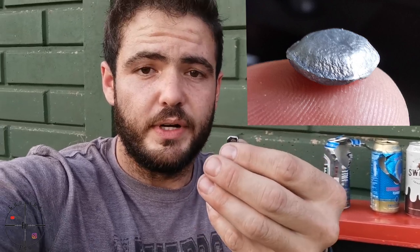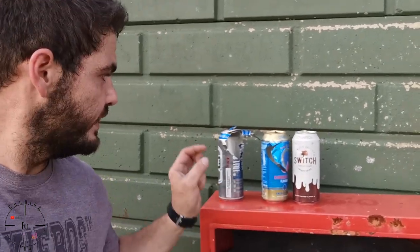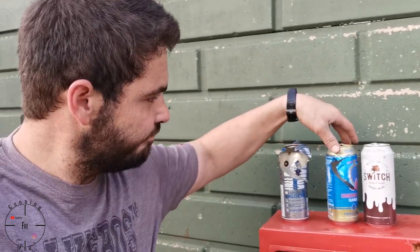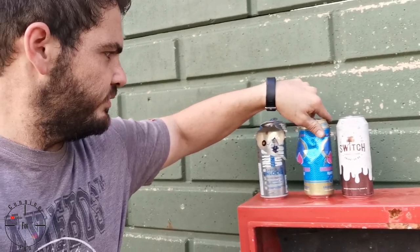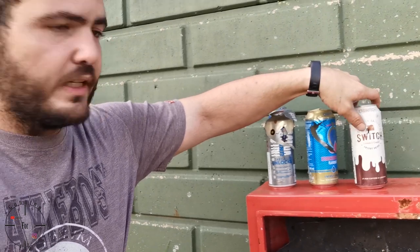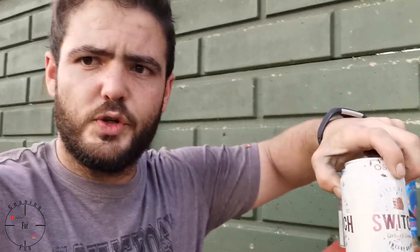You only see three cans — can number one basically exploded, can number two it went through with just a bit of a hole, and in can number three that is where I found the slug. It went in but did not go out. So the Javelin slugs also dump their energy pretty well.